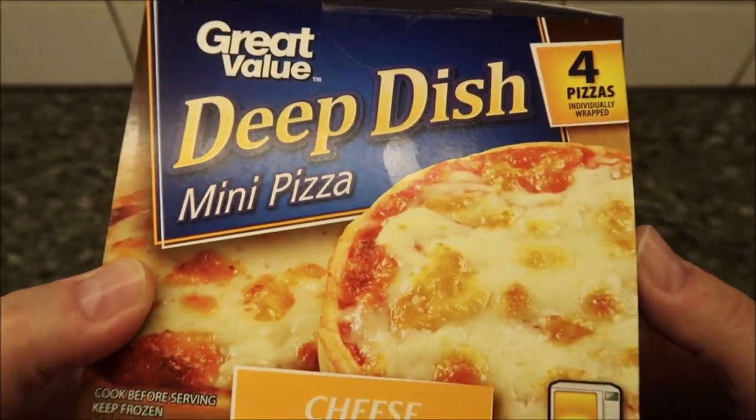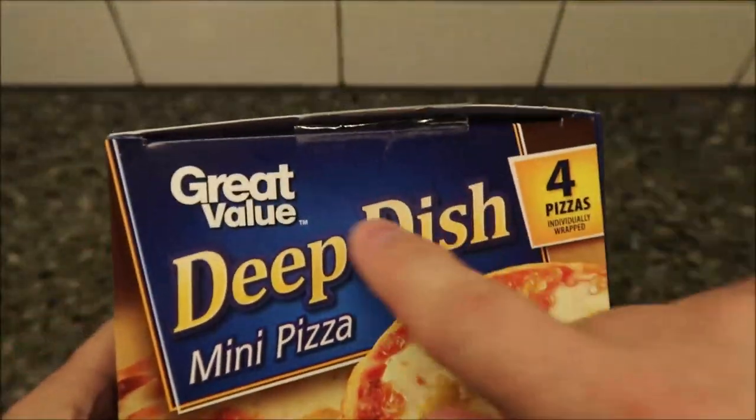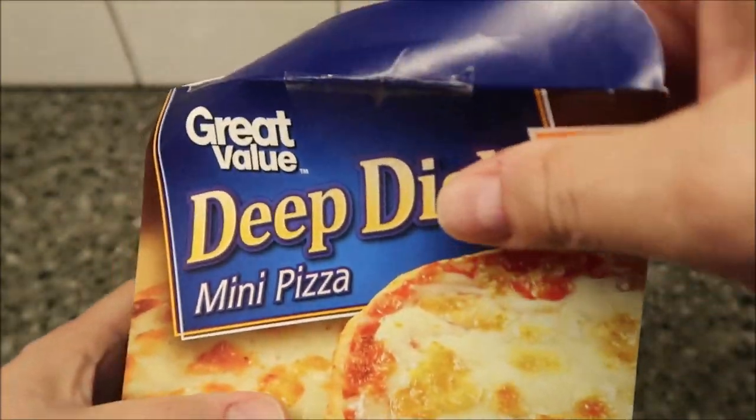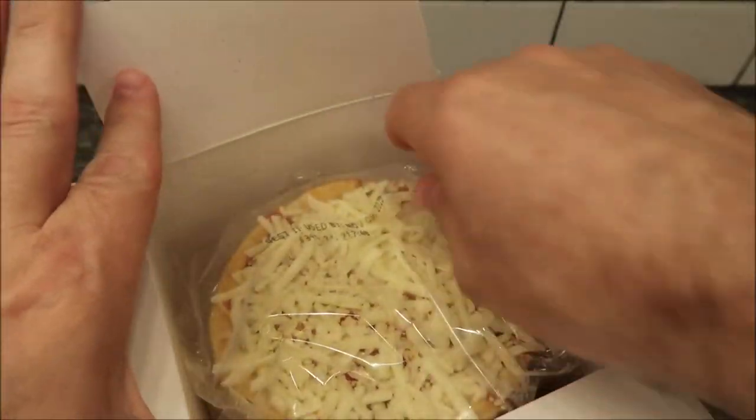I'm sure they have other varieties, but anyway we bought it at Walmart for three dollars and 98 cents. The only thing I've done is cut the tape on the top so I wouldn't have to fight to get into it. So I'm going to open the package, and then we'll go over the package.